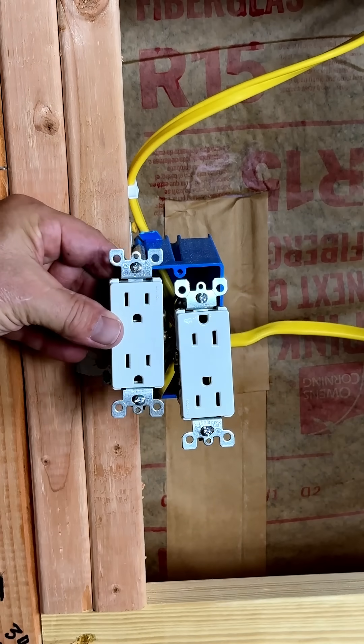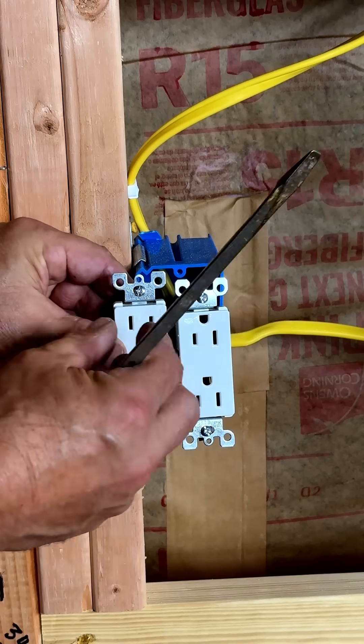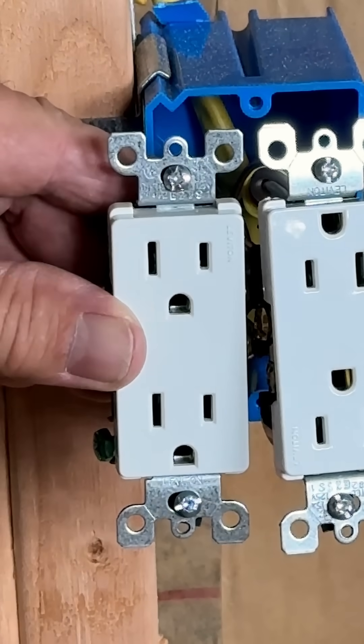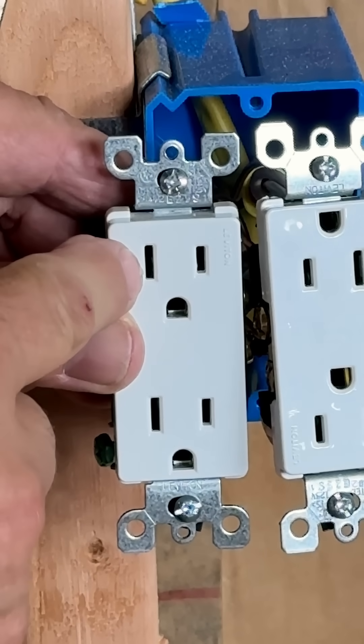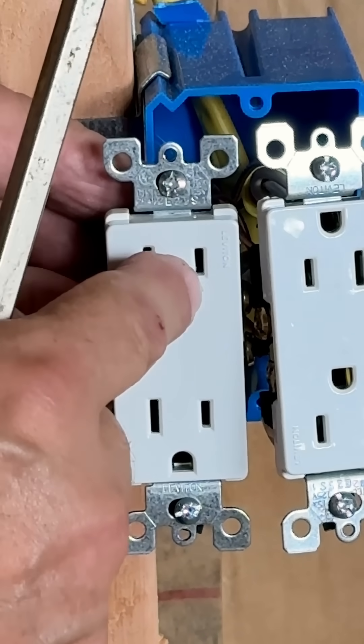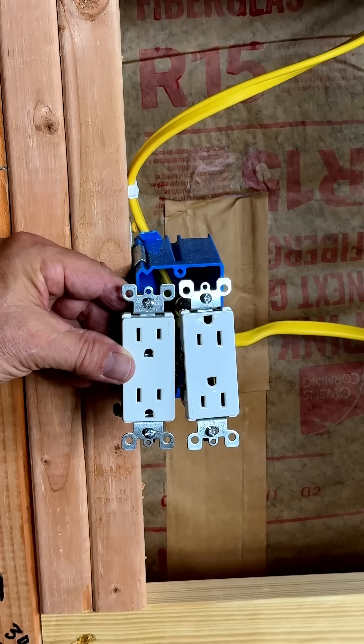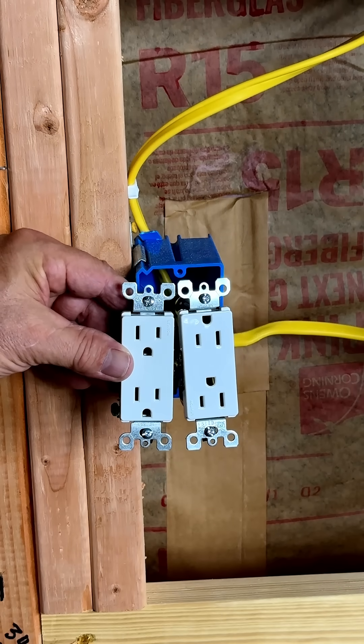If you install it the other way, in the same scenario the plug pulls back just a little, something slides down and works its way in between. Now you're going to have your common grounding to your hot, and you're going to either be tripping breakers, damaging equipment, or even possibly starting fires.